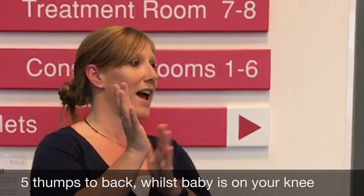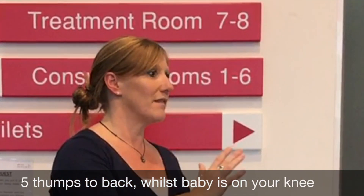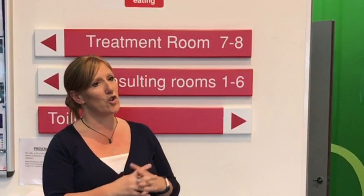If it's not, what you want to do is lay the toddler, baby, or infant on your knee and with the heel of your hand give five thumps — obviously not as hard as you would give an adult — but five hits in between the shoulder blades. And hopefully that's enough to dislodge whatever is in their throat. If it doesn't, what do you think you might do?